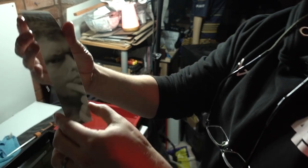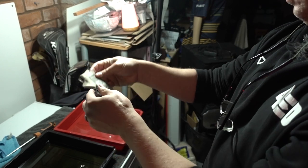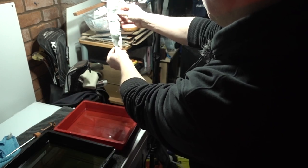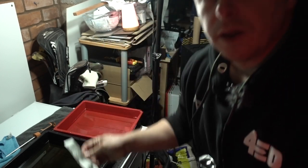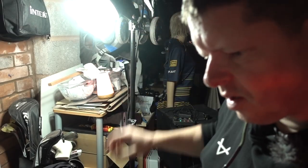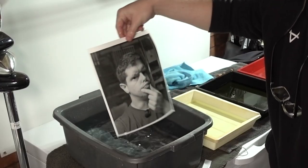Let's try again. Give that a quick rinse — it's definitely looking a little better. So we've got one, two, three, four, five. I think we're going to go with four seconds. Into the developer — looks like it's worked, which is a big step. Oh, do you know what, really not too bad. Oh yeah, I'm pretty chuffed with that.